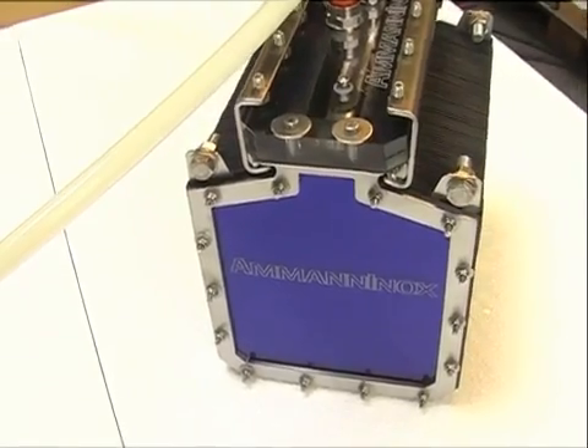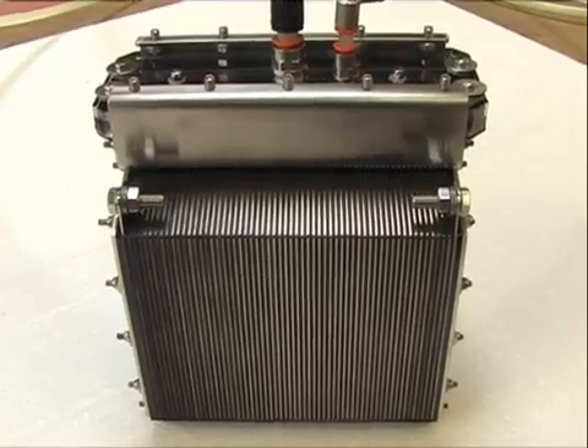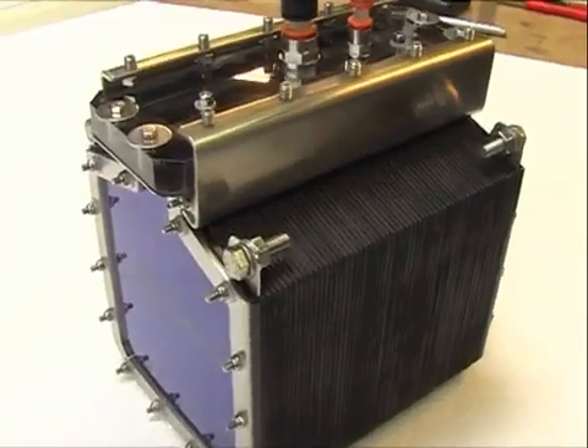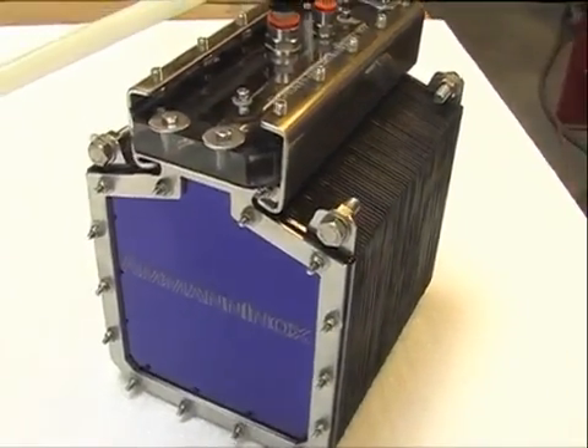This is my newest 60-plate cell. As I said, this is a 60-plate, 6 by 6 inches, and it's a dry cell — a complete dry cell.